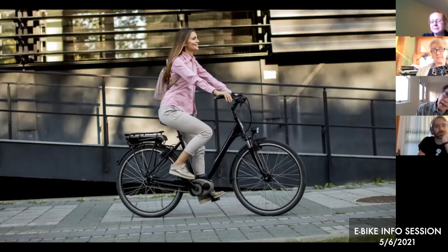Galen is going to talk about the different categories of eBikes later, because some categories may have a throttle and some don't. There are a lot of different kinds of eBikes. I was going to mention power, but let me go to the next slide.